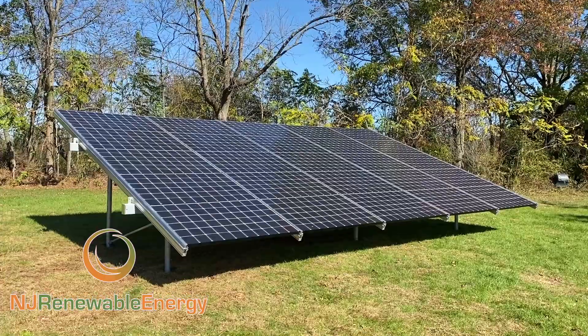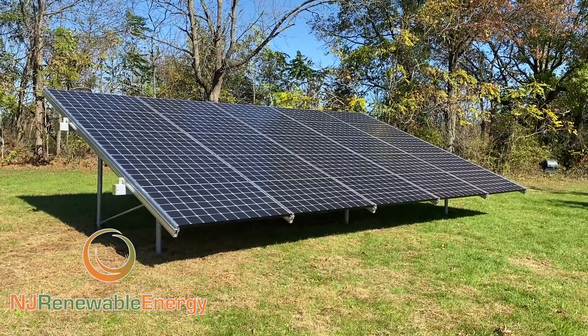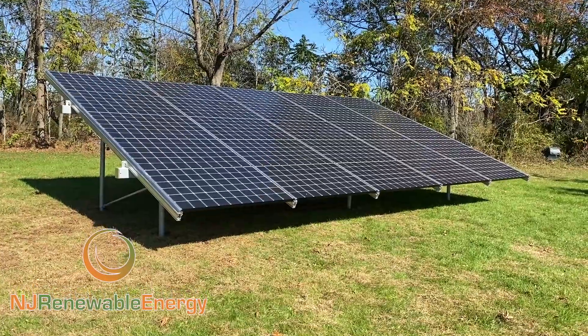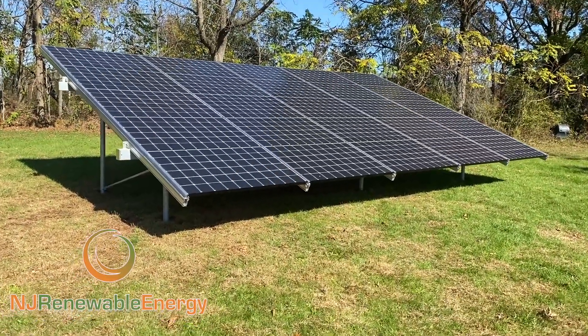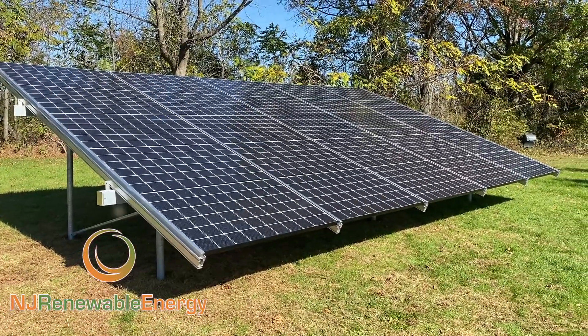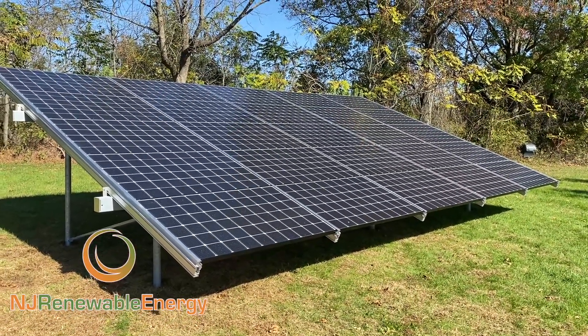Good afternoon. This is Ed Hammerly, owner of NJ Renewable Energy. Well, another day, another ground mount. If you see all the videos I have here, they're piling up — these are all ground mounts all across the state of New Jersey.